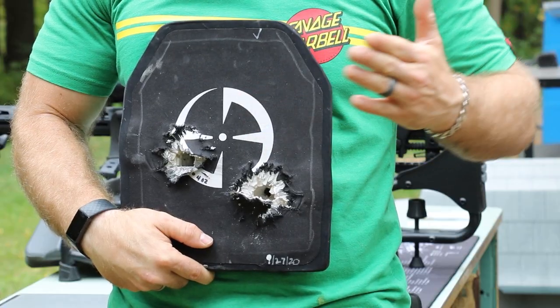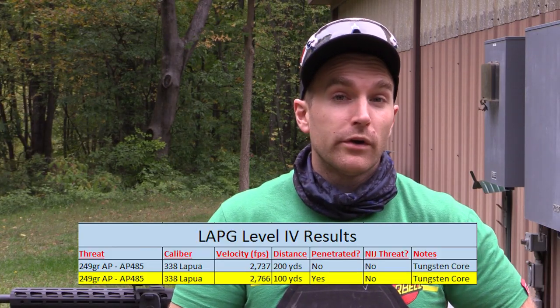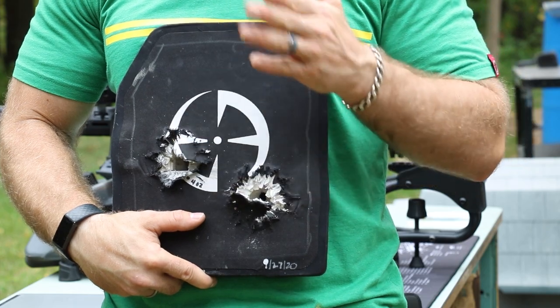Well folks, there you have it. It's a pretty real-world test. Our 200-yard shot against 338 Lapua Magnum — this budget, entry-level LA Police Gear Level 4 plate stopped that round with pretty minimal back face. When we stepped up to 100 yards, that's where it penetrated. It didn't exit through the back of the wood, so it probably didn't have a lot of energy left, but it still penetrated and would probably be lethal. This LA Police Gear Level 4 is one of the more budget-oriented plates. They're working on getting these NIJ certified. If you're looking for affordable armor and you need it now, they restock these all the time — use code Buffman for 10% off.